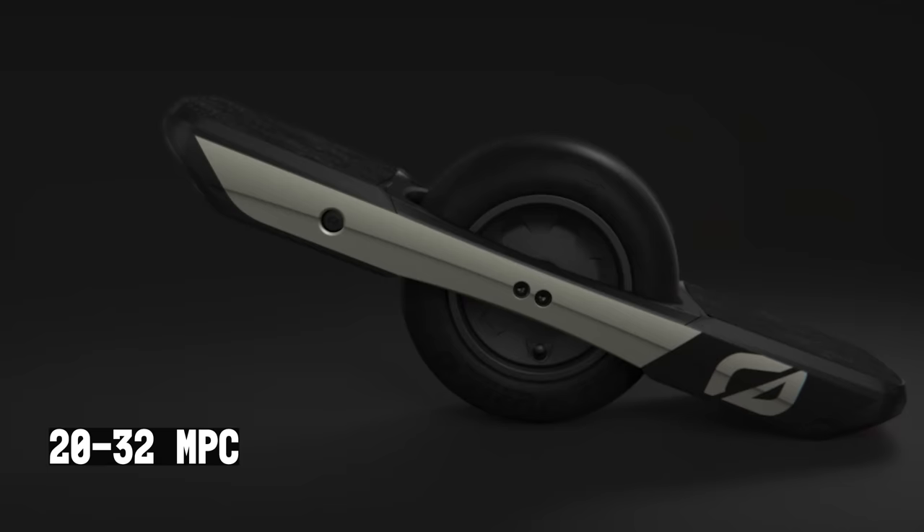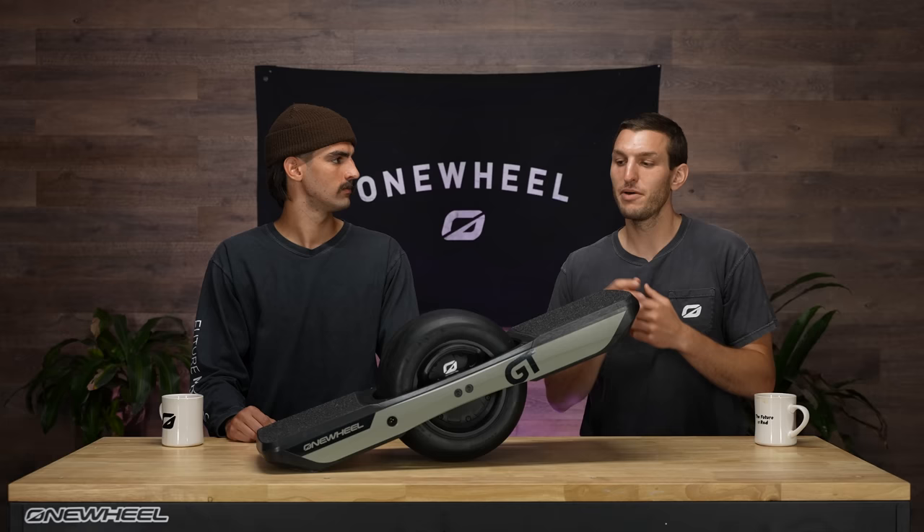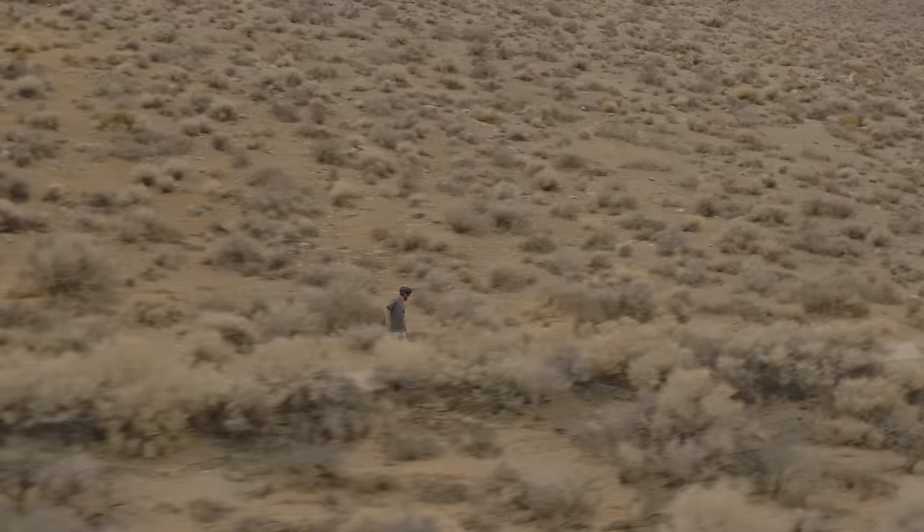Range: up to 32 miles on this one. There are kind of two camps here — there's the people that want to go on legitimately 30-mile rides, maybe in the backcountry exploring some trails, and then there's people that just want to charge their one-wheel once per week, take it out to the corner store and back, and not have to worry about plugging it in after every trip. 32 miles is going to bring you on some epic rides, and it's going to be so nice — you're not going to pull out of the van with only 20%.